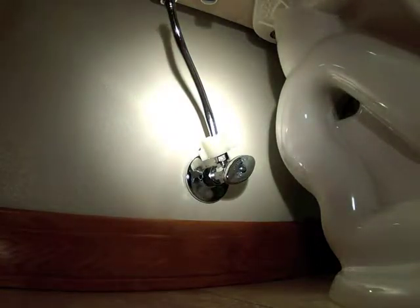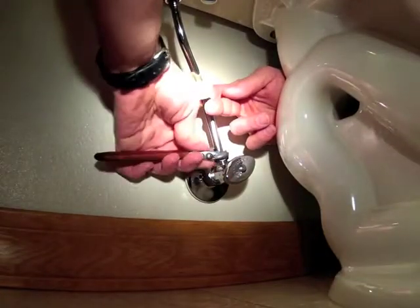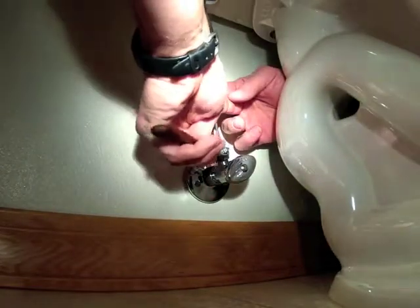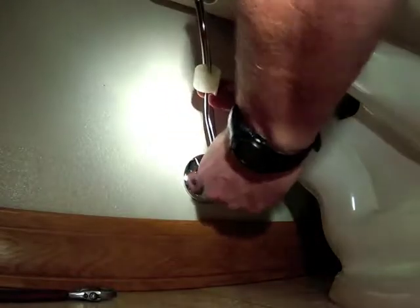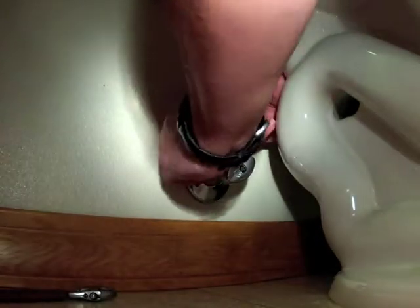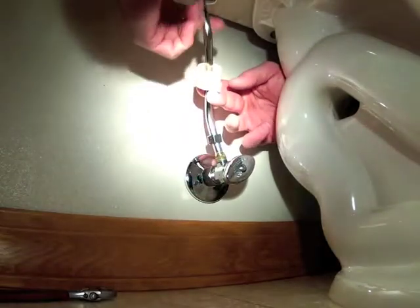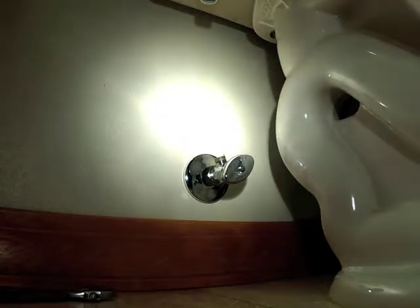We're going to first take the supply tube off. You'll notice this is loose — that's because it's PEX pipe in the wall. Put your finger over this and then you pull it off so it doesn't leak too much.